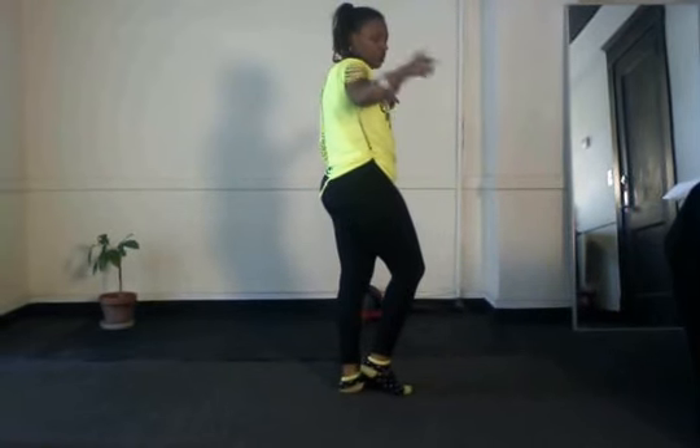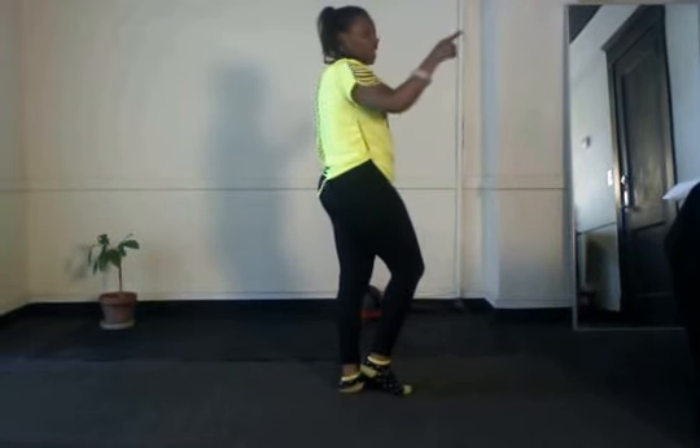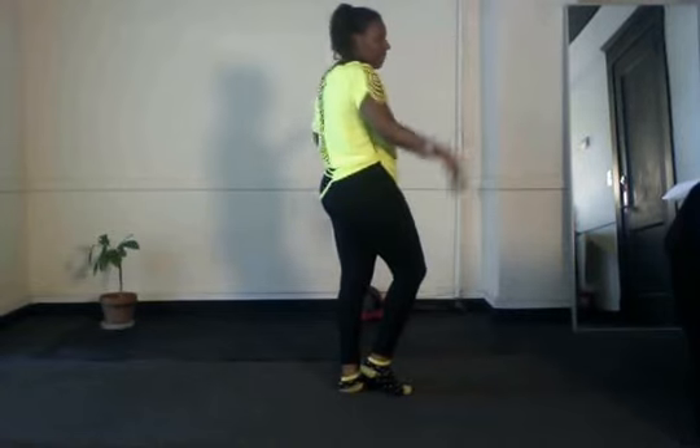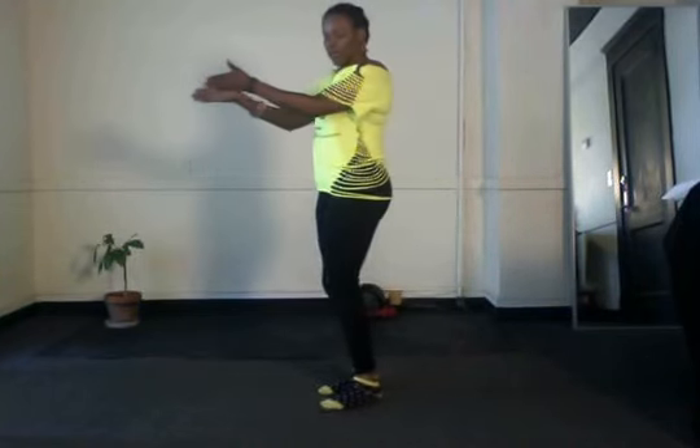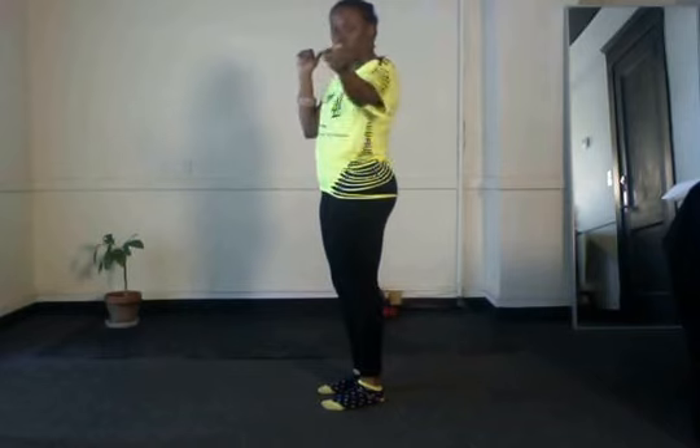Then your last wall is a quarter, but it's a full and a quarter turn — same footwork: right, left, front, and back. All right, so let's try from this wall: half, quarter. Five, six, seven, eight.